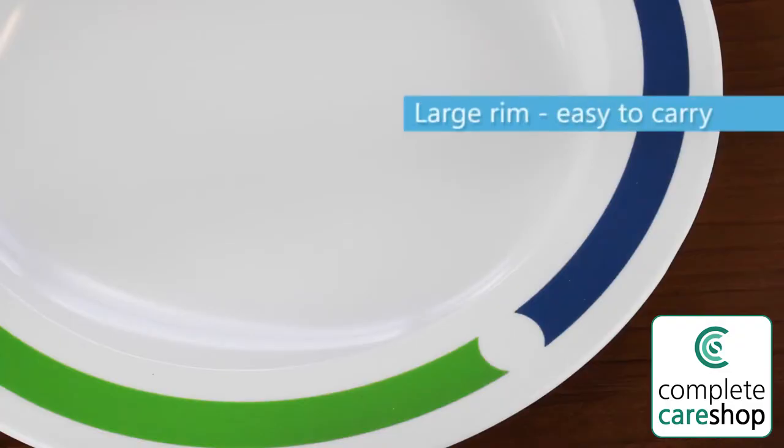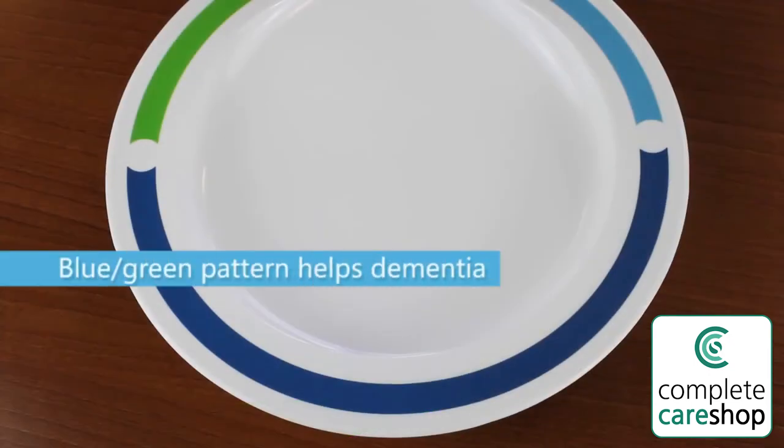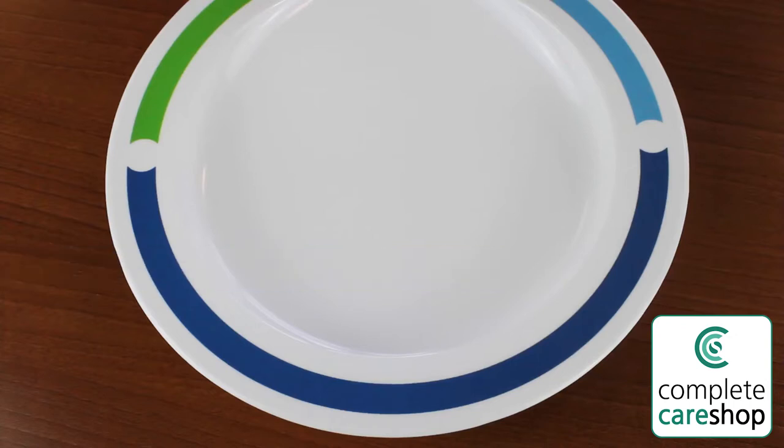The plate has a large rim which makes it easy to carry. The rim features a blue and green pattern which makes it more contrasting against plain tables and countertops, and therefore easier to see for people with visual impairments or dementia.